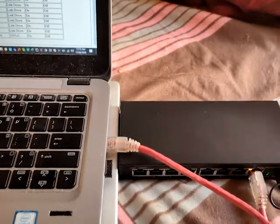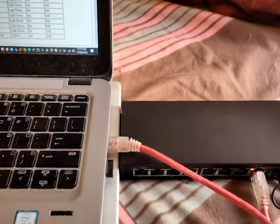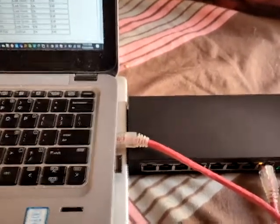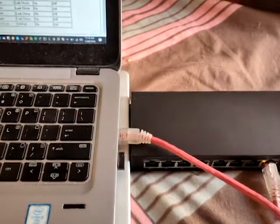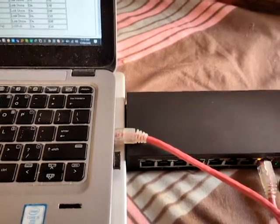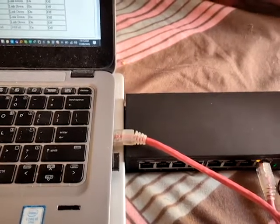If you want to grab one, the details are in the description, so you can click down and have a look. Thanks a lot for watching — this is just a demo of our switch. Thank you.